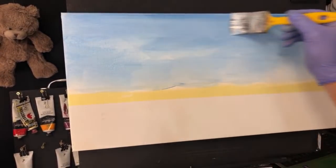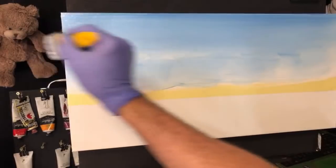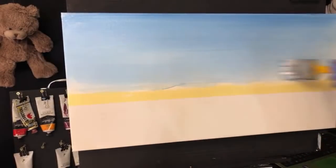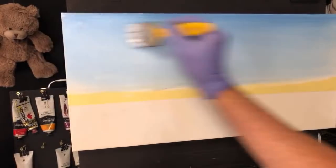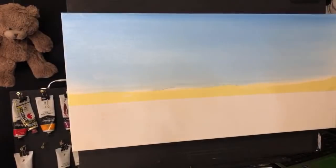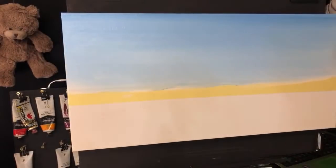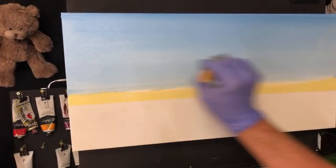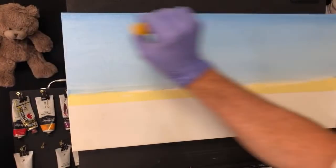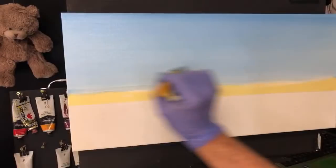Now I've got the blue on there the way I want. I'm going to stroke it and get all those brush strokes out until I come down to the bottom — massaging it. Listen to it rub into those teeth on that canvas. Take your time whenever you're doing any painting. We've got a nice tone there.